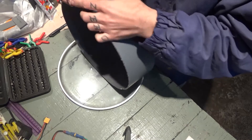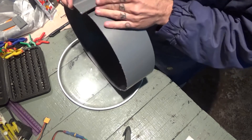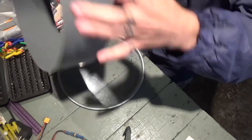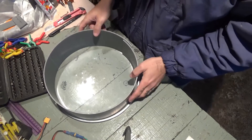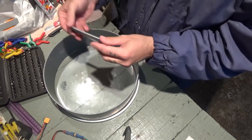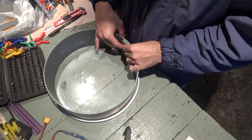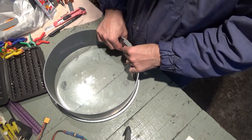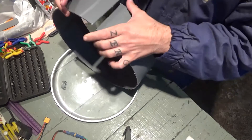And right now, having it cut, I'll put it here inside, and this is the measurement.